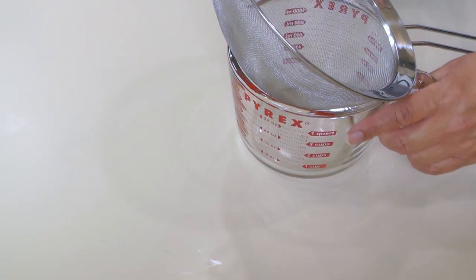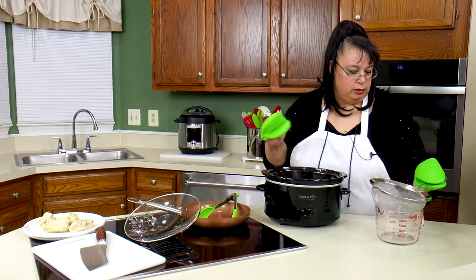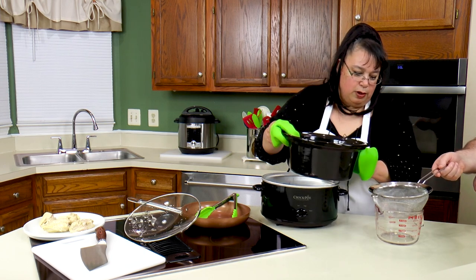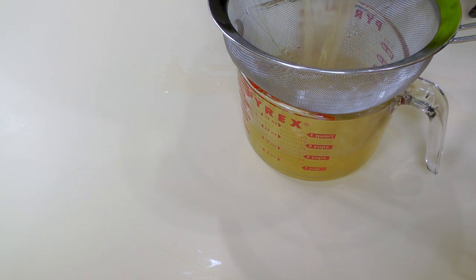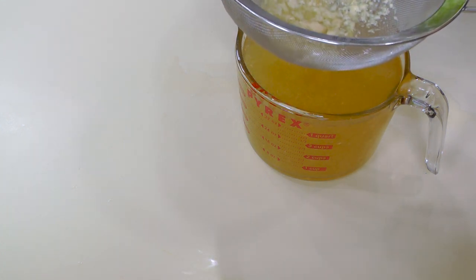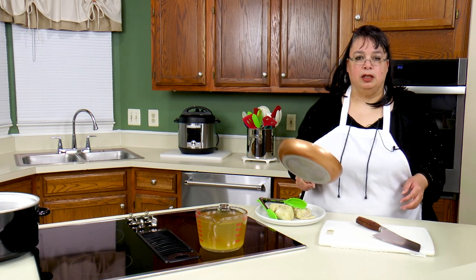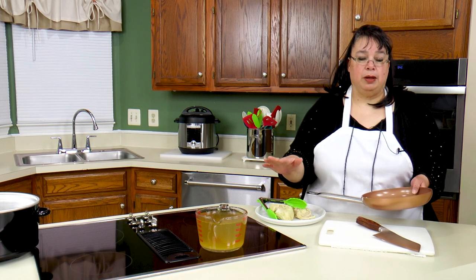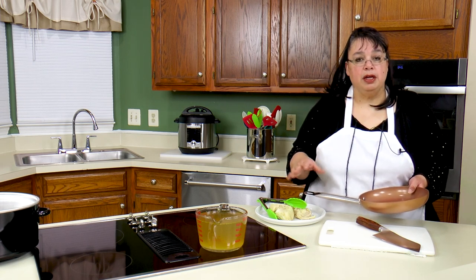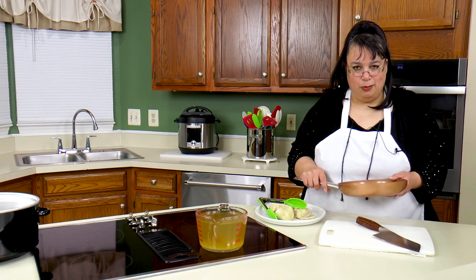I'm going to take a strainer over a Pyrex dish and pour the broth through to clear it up a bit. Over here I have a little frying pan — we're going to use it to keep our chicken warm and season it with some of that broth. While we prepare our toppings and crisp up the corn tortillas, the chicken will be simmering in there getting all that beautiful Southwest flavor.